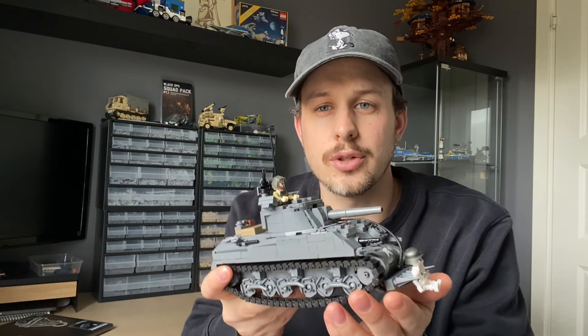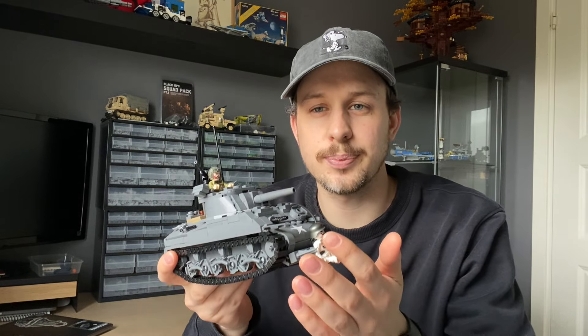This is the classic Brickmania Sherman that you all know and love, designed by Dan. My contributions were mainly adding these spikes to the front, which I think look pretty good and pretty accurate. Now you can punch through the hedges of Normandy. A new Sherman variant, D-Day special.